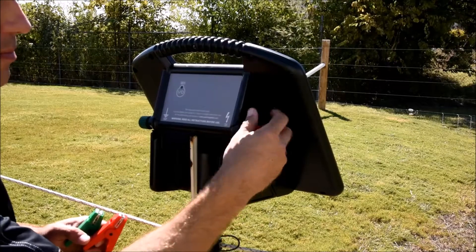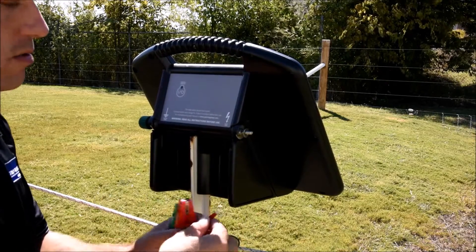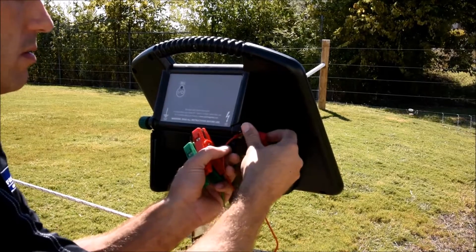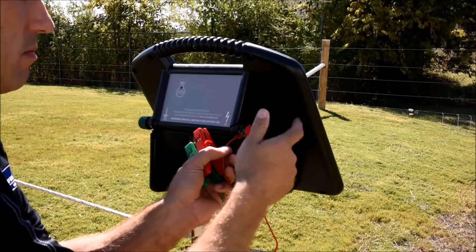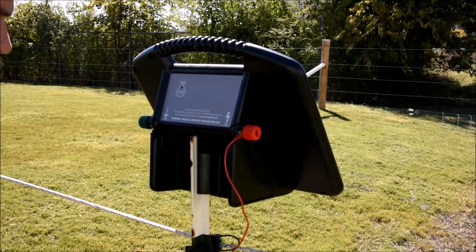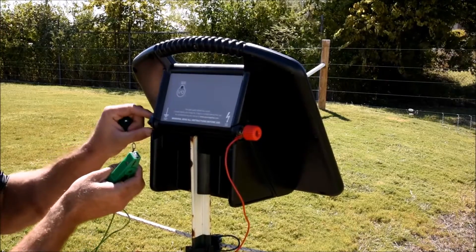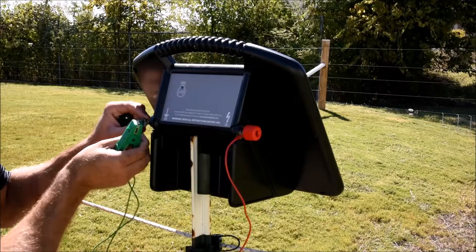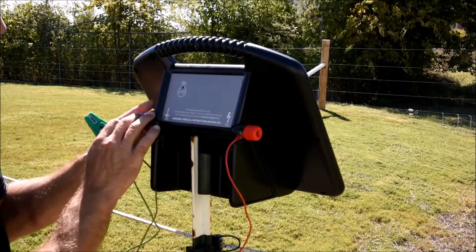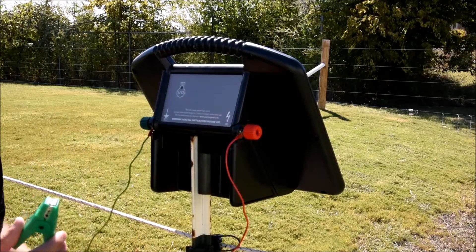Undo the terminal knob and attach the fence lead. Attach that lead to the fence. Then undo the ground terminal knob and attach this lead to our ground rod.